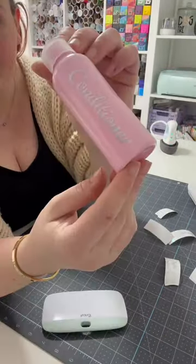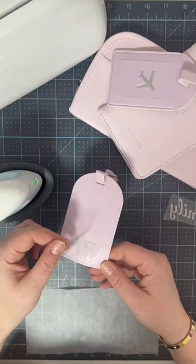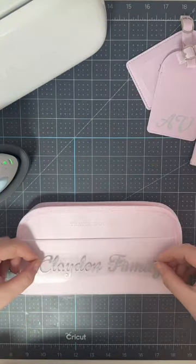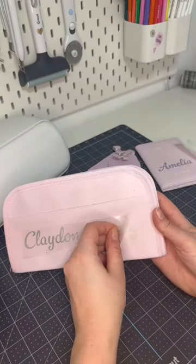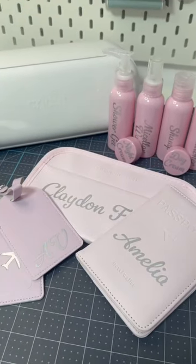Once I've finished, I move on to the tags, passport cover, and the document holder. I carefully iron on the vinyl, employing smaller bursts of heat to ensure perfection without over pressing. I love how my Cricut Joy Extra simplifies personalising and I can transform ordinary essentials into these personalised masterpieces.